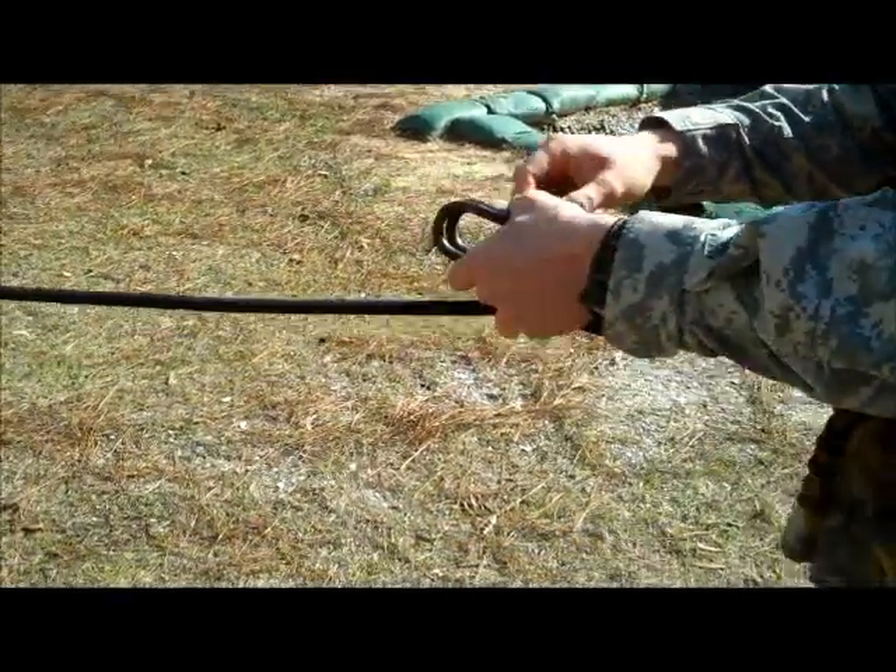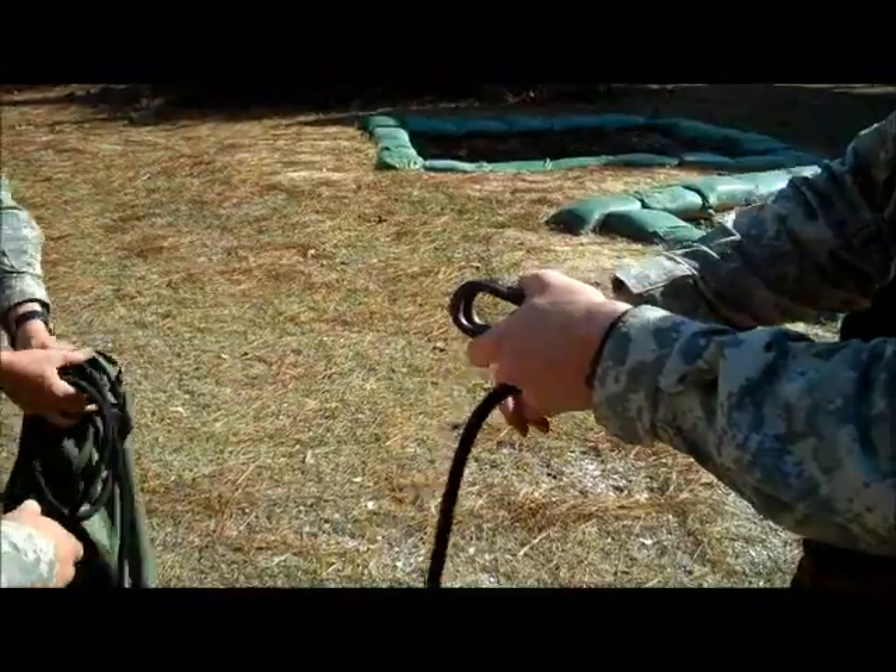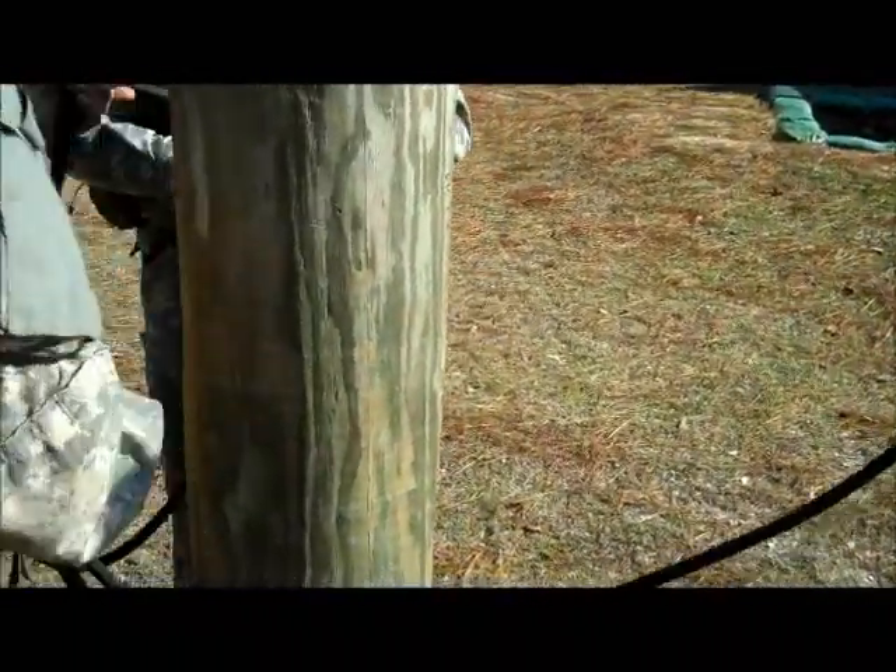After he has done this, he will take one round turn in a clockwise motion around the near side anchor point and connect the rope back to itself.